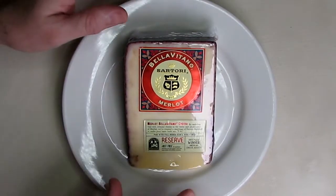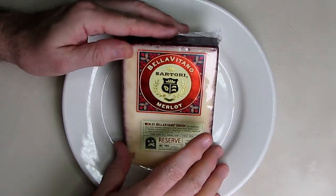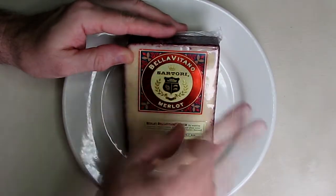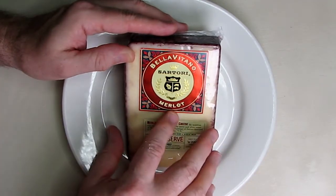Hello again, this is Robert Vici and this is my video review of an amazing cheese, Bellavitano. This is their Sartori Merlot cheese.